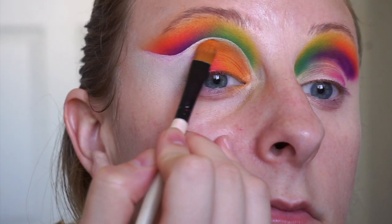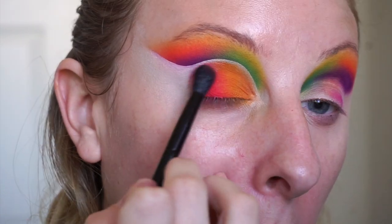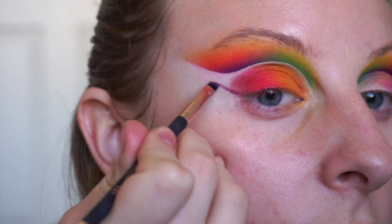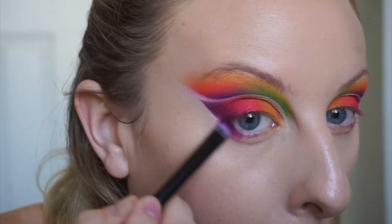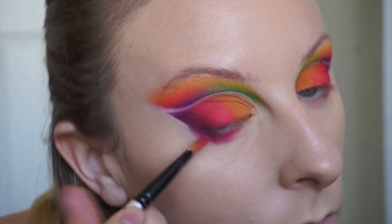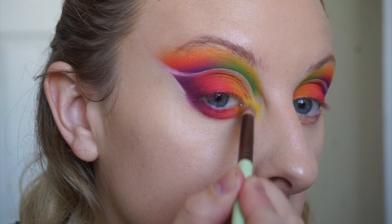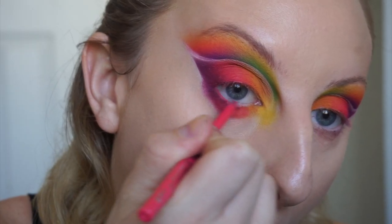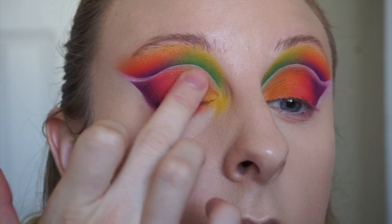Switching back to the orange, I'm blending these together. Now picking up the red and adding this next to the pink. Going in with Raspberry and winging this out — using an angled brush and drawing that wing, filling it in. Moving on to the lower lash line, taking Raspberry and packing this on the outer third, then going in with the pink and then the light peachy orange shade. Taking Waterslide and highlighting the inner corner of my eye. Then taking KVD's Swoon Liner and lining my waterline. Taking Heat and adding this to my lid right in the center to give it a little pop. Popping on the lashes.